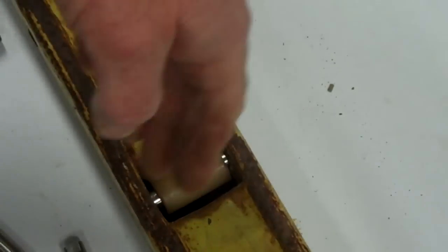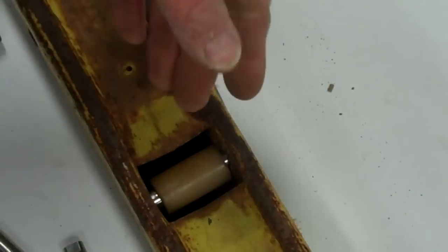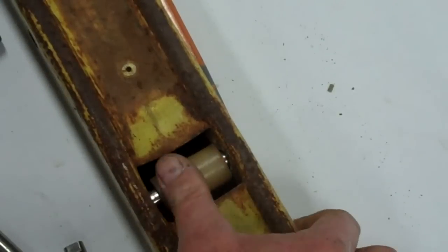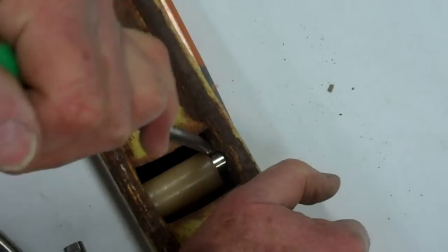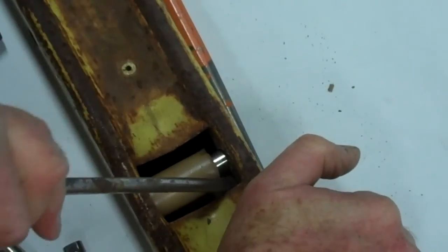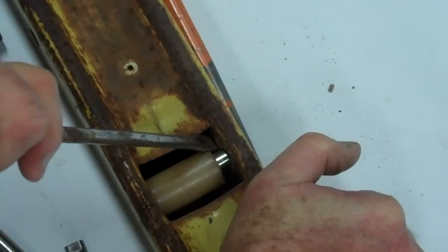The tongue has been bent outwards at the bottom so that the pin is not going to keep going. Now how do we reverse this? I start on the shoulder end of the pin — it really doesn't matter — and I just pry the tongue flat back against the side as I am now.